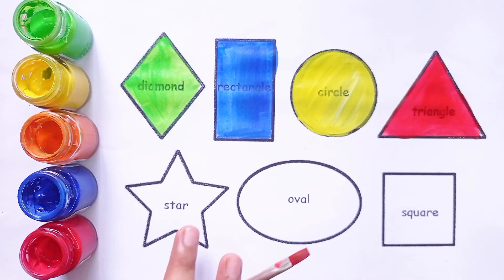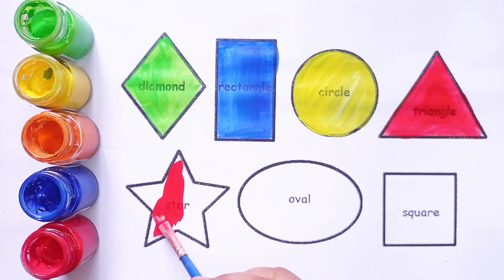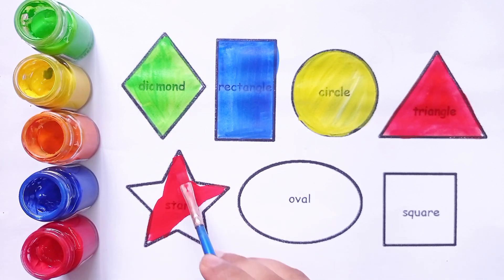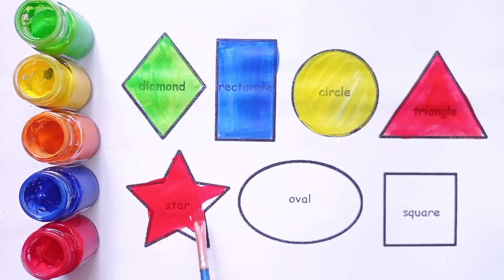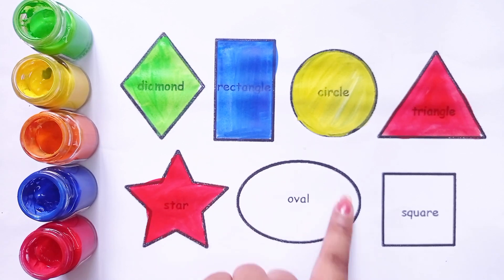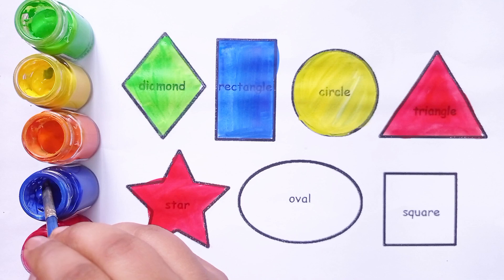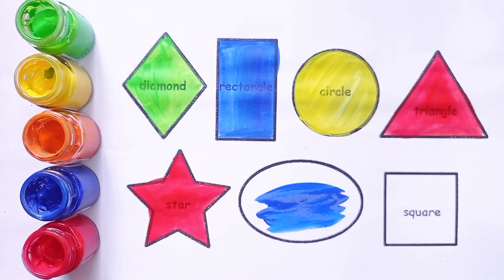Star shape. This is star shape. Red color. Blue color. This is blue color.